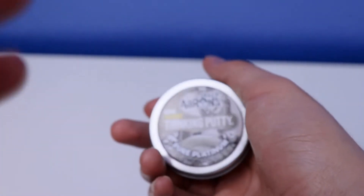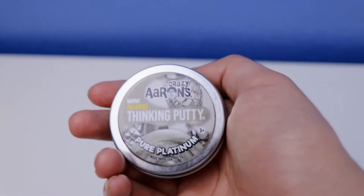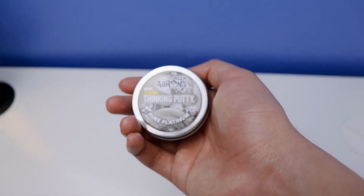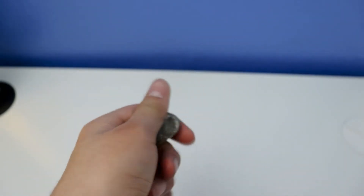Let's open this up for the short review of this crazy staking putty mini pure platinum with treasure. I took off the putty — mini pure platinum is super cool and very awesome. It has sparkles and glitters, very shiny.